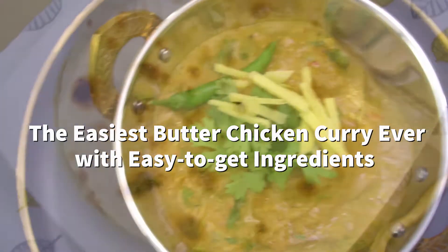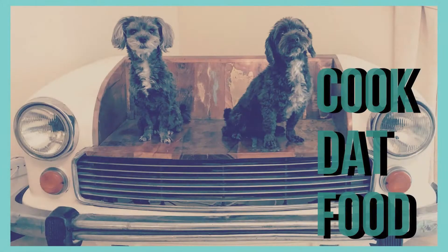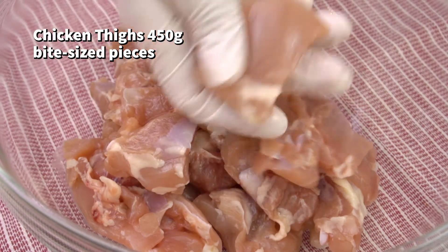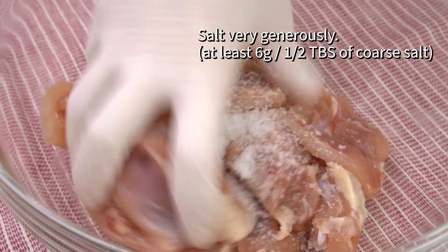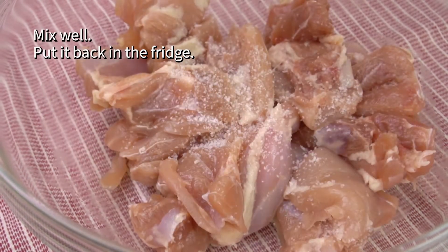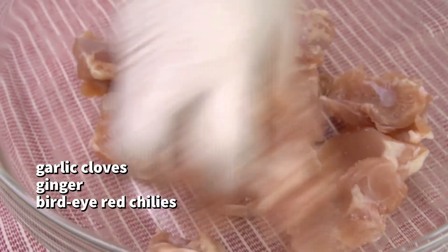The easiest butter chicken curry ever with easy to get ingredients. We are skipping the marination. The way to compensate for this is to season the chicken very generously. Mix well and put it back in the fridge, and take it out 30 minutes before the actual cooking.